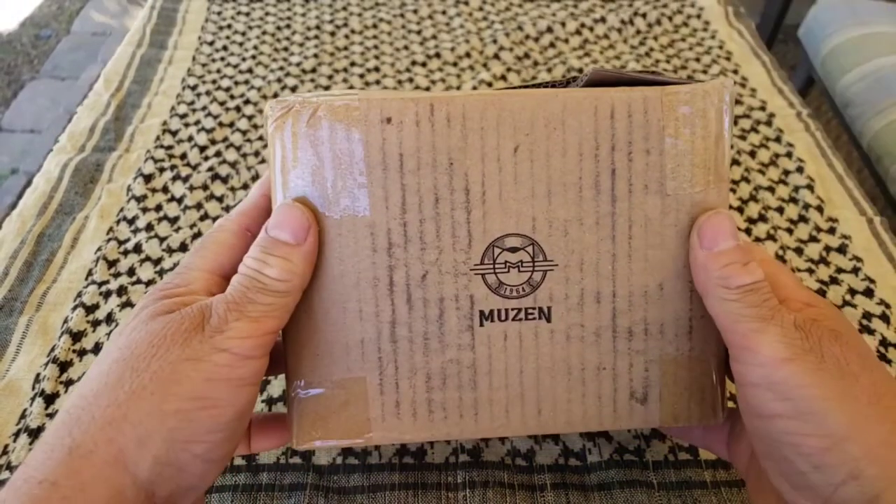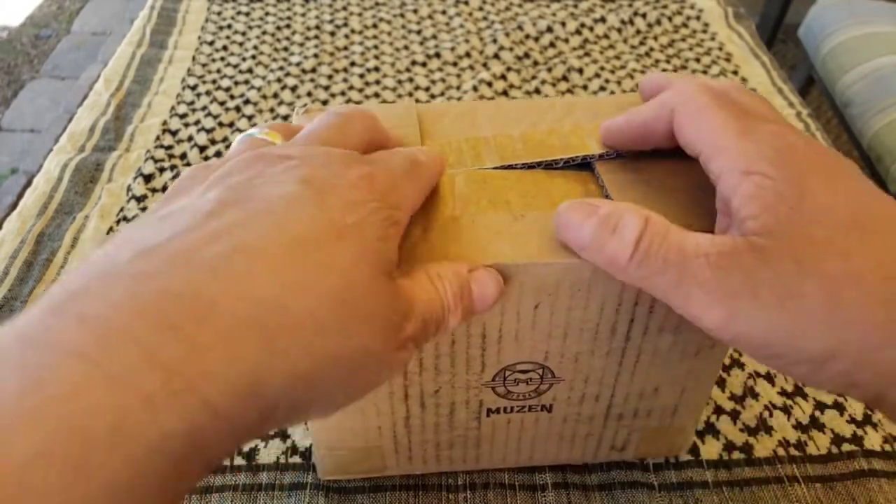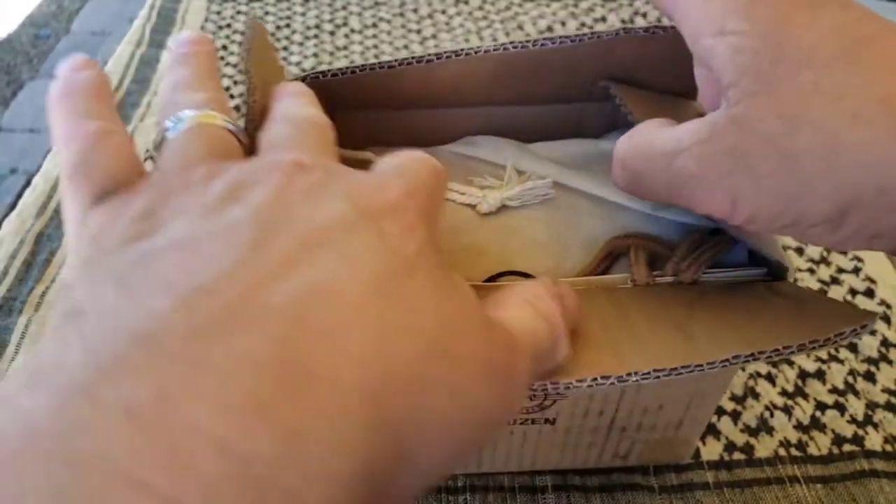I got something to share with you today and you can check it out for yourselves if you like. Welcome back — here's what I got: it's a Musin, and I already cut it open so I can get it out and check it out.